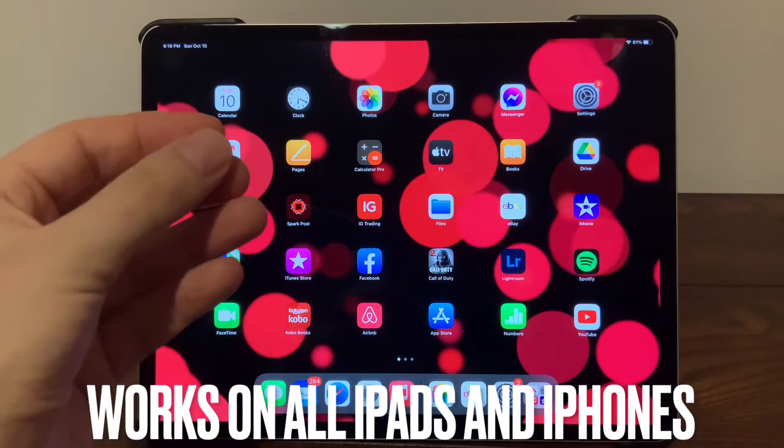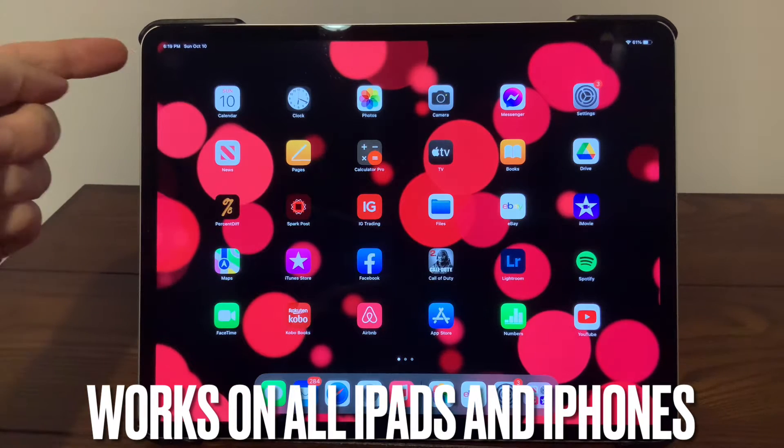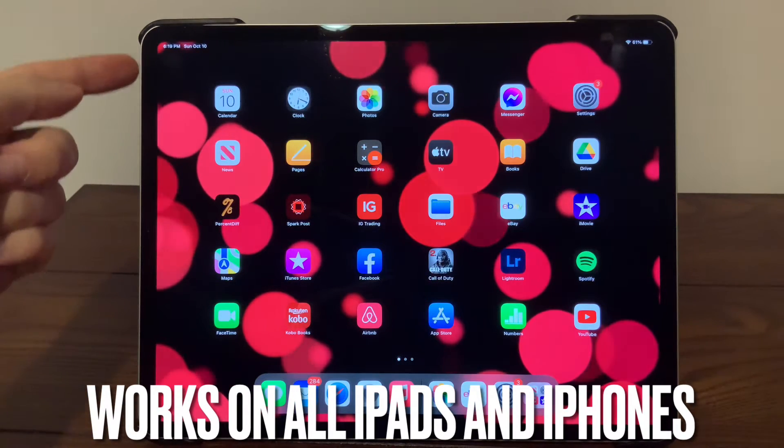Here's how to turn off any iPad, any model, without using the on and off button, which is the physical button located on the side.